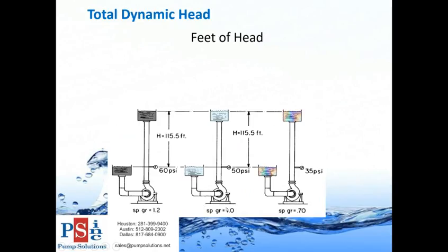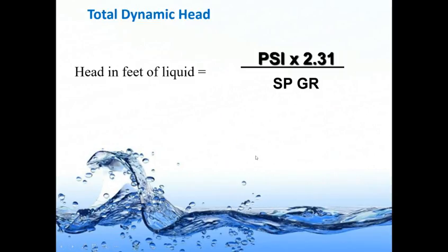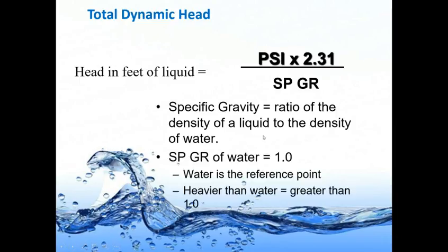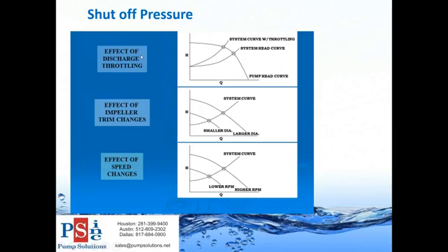For water and wastewater collection systems we use a specific gravity of one. If specific gravity changes, pressure also changes. The equation for head in feet of liquid is: gauge reading × 2.31 ÷ specific gravity. In the earlier example I used 20 psi × 2.31 with a specific gravity of 1. Specific gravity is the ratio of the density of a liquid to the density of water.